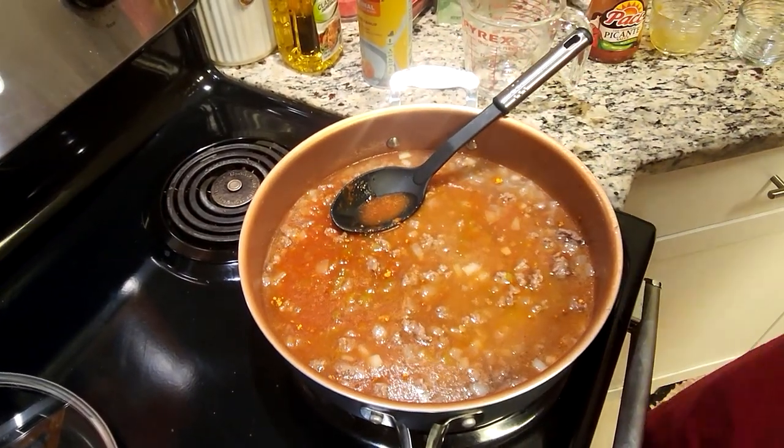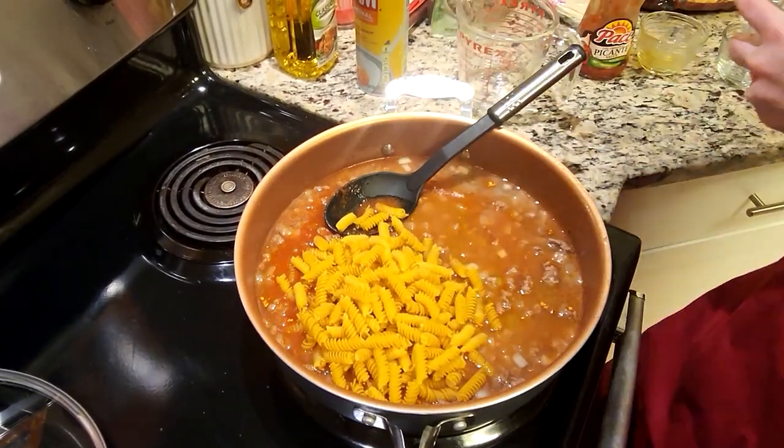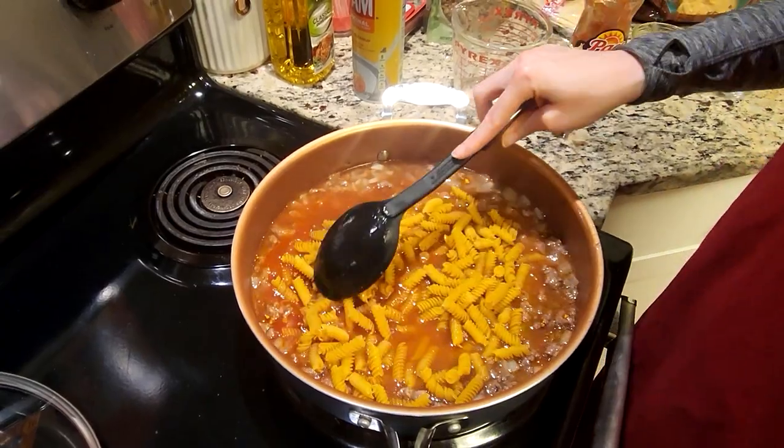We've got this pretty much mixed together, so then we're just going to go ahead and add in all of those noodles and mix this together. Then we're going to lower the heat down to medium, cover it, and cook it for about 12 minutes.